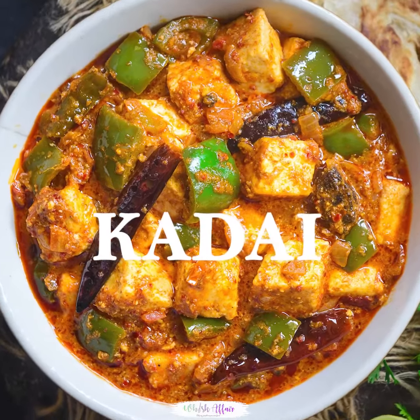Hey guys, I am Neha from Mr. Pair and today I am going to make my favorite recipe which is restaurant style kadhai paneer.